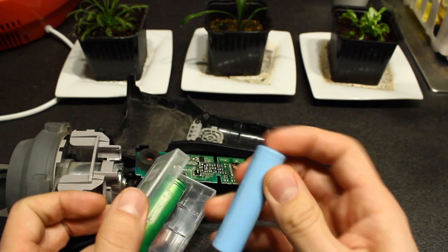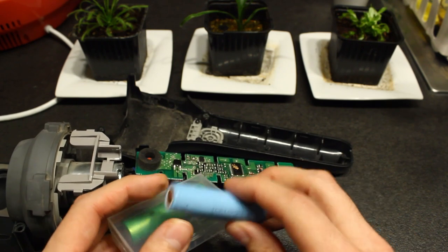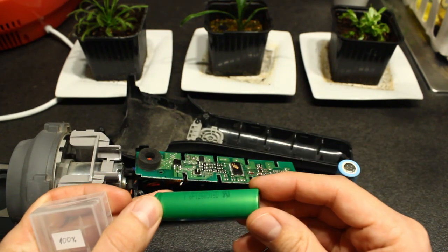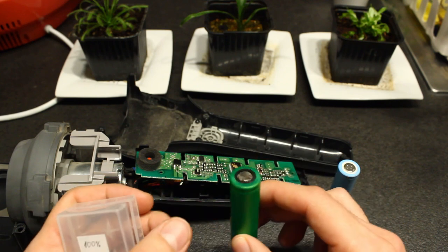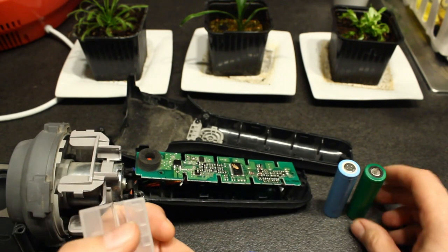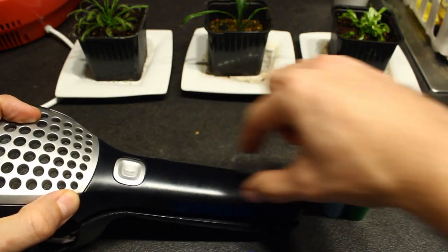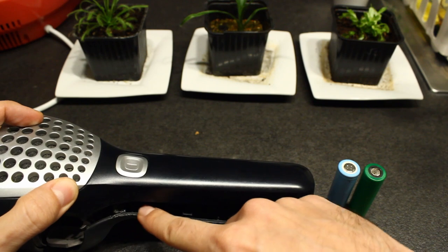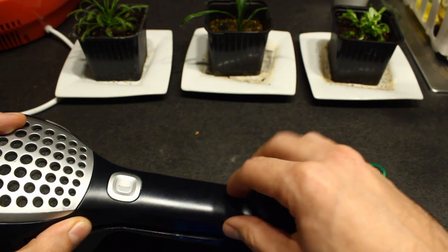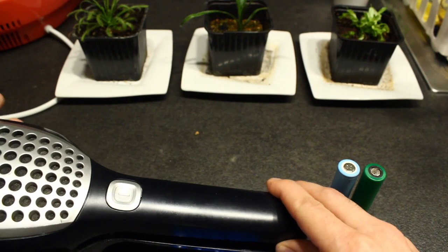I will use some of these laptop batteries I have lying around. This is a very old Samsung with low capacity — about 900 or 1000 mAh. This is a newer Sony with 2000 mAh and good current capability. What I will do first is attach the battery on the outside with some tape, run wires into the circuitry, and see if it works. If it does, I can simply remove the battery to recharge it in the laptop it came from.